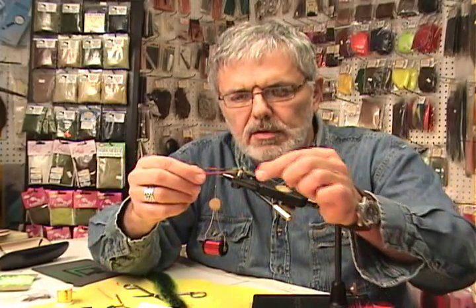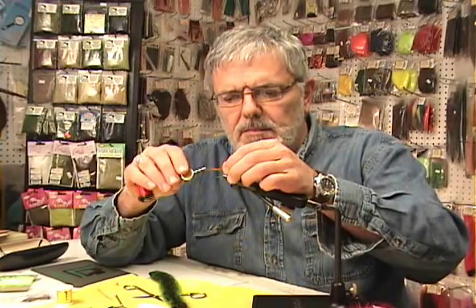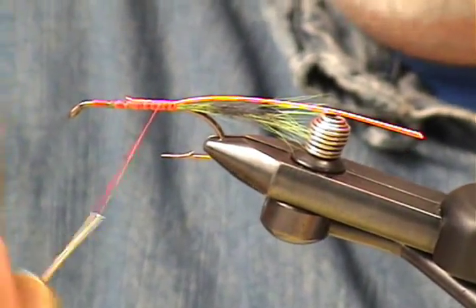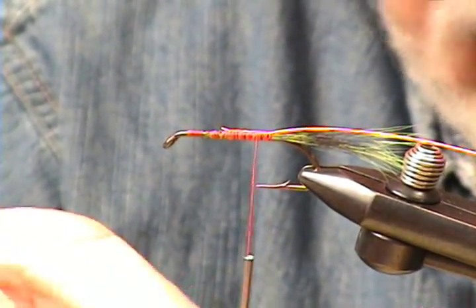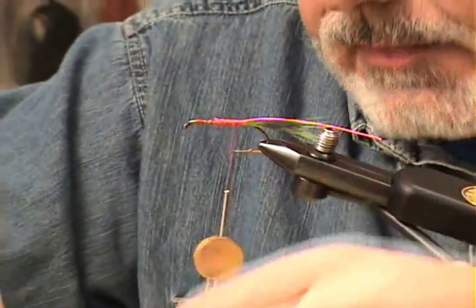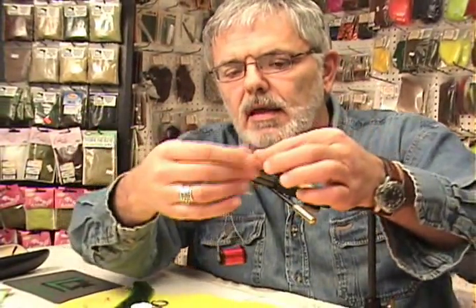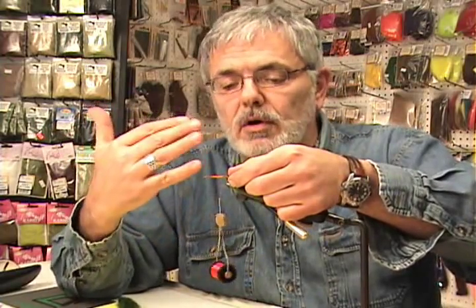We have our Edgebrite — notice how it's tapered at one end and gets fatter. I'm going to take the fine end and tie that in about halfway up the shank of the hook. Now here's an important piece I failed to mention earlier: Mylar tinsel. It's gold on one side and silver on the other, and we need a piece about two to three inches long. The Edgebrite will not reflect unless there's something shiny underneath it — that's where the mylar tinsel comes in. We want the silver side to face outward, so I tie this in with the gold side facing the ceiling. When we wrap it, the silver side will show.